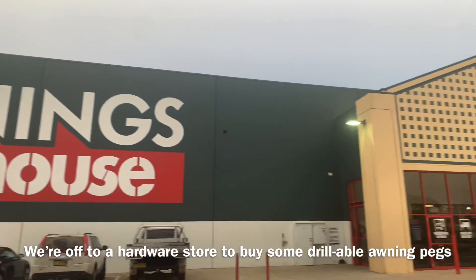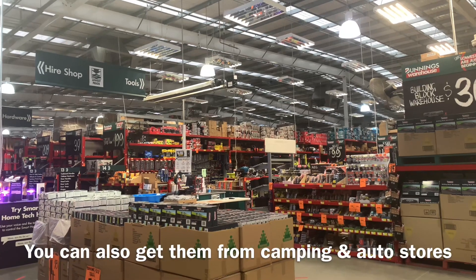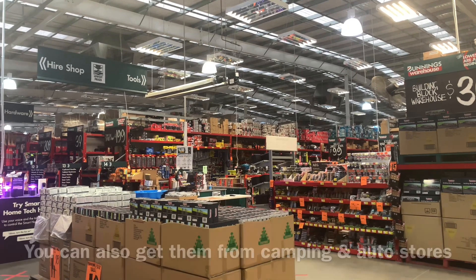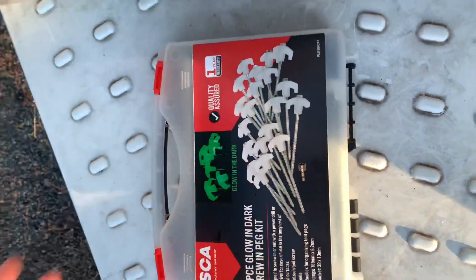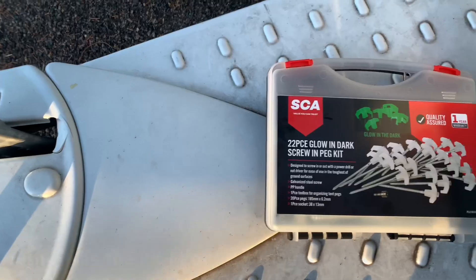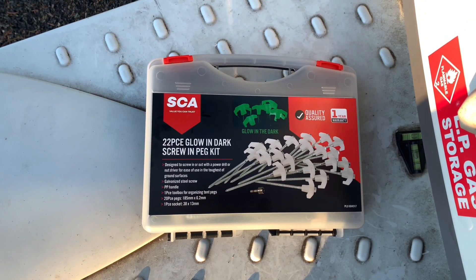We're off to buy some drill-in awning pegs. I've chosen Bunnings in this instance, but you can also get them from auto or camping stores. This is the particular kit that I found at our NSW Bunnings. There are 20 pegs in this box and also the drill attachment.